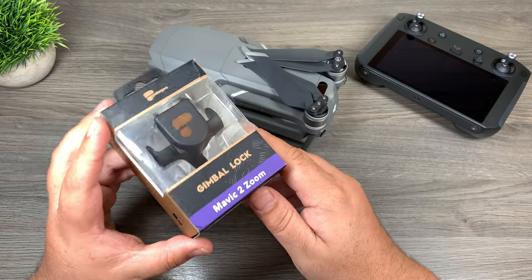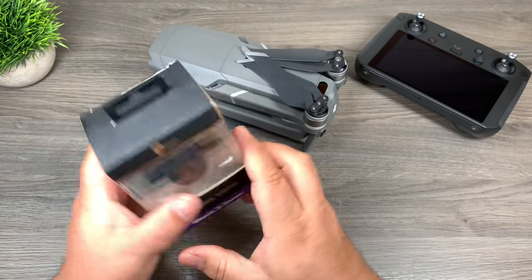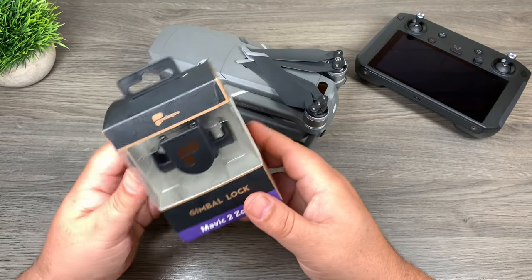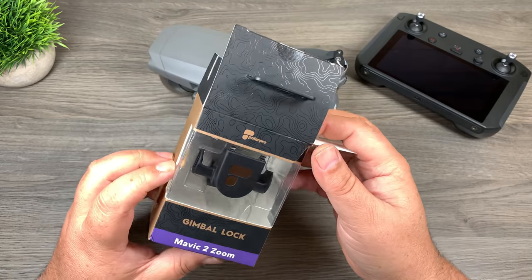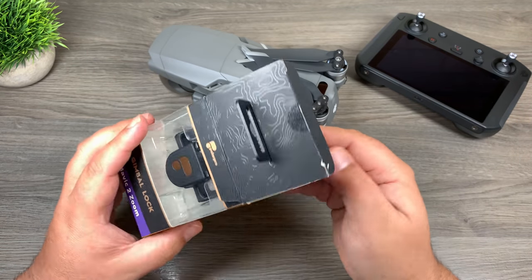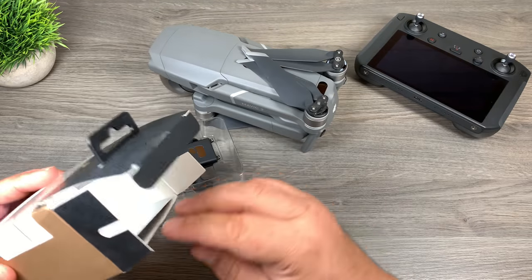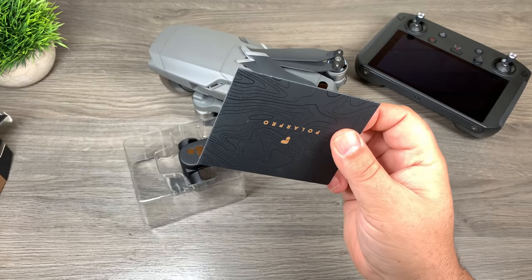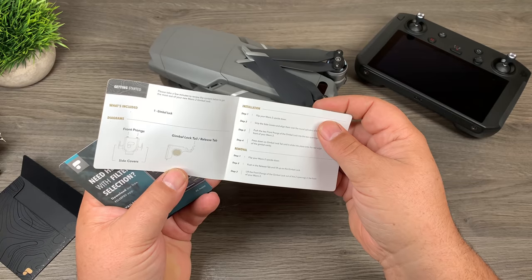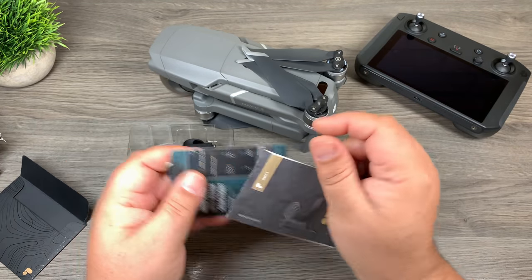There have been a couple of different third-party gimbal locks released. Polar Pro released one not too long ago, so that's what I have here — the version for the Mavic 2 Zoom. They also make a version for the Mavic 2 Pro. I don't have it to test yet but I do plan on ordering it, and I'm assuming it's going to work in a very similar way. So let's open up the package. There's the gimbal cover, and at the bottom, just like all Polar Pro products, we get a little information package with instructions on how to put it on, information about their filters and app, and a warranty card.